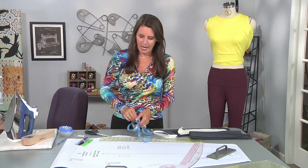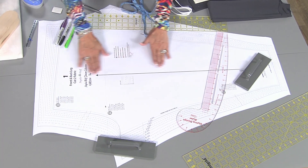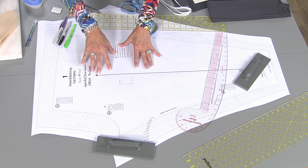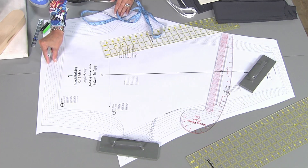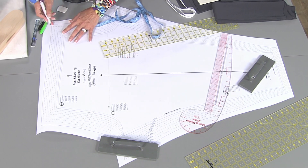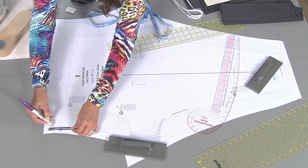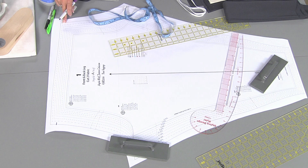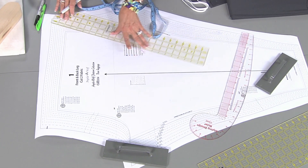Here we have just a basic legging pattern. The first thing you need to do is decide how wide you want your waistband. This original pattern had no waistband and just a fold-over elastic, so I have a lot of room to work here. I have a one-inch seam allowance on this pattern, so you'll have to check your pattern if you're using something different. One inch down - that is the seam allowance, and we're going to ignore that for right now.